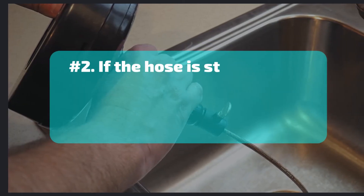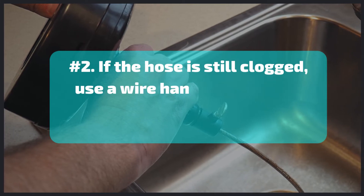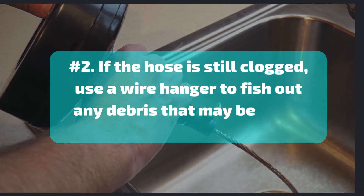Number 2: If the hose is still clogged, use a wire hanger to fish out any debris that may be stuck inside.